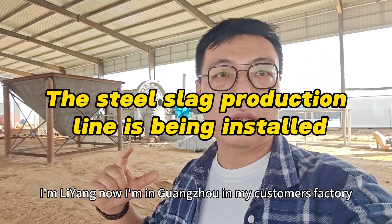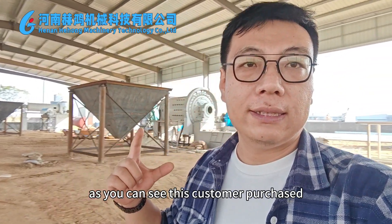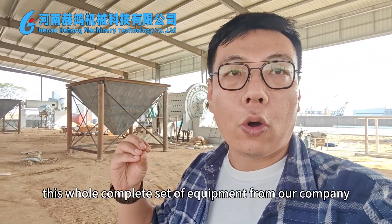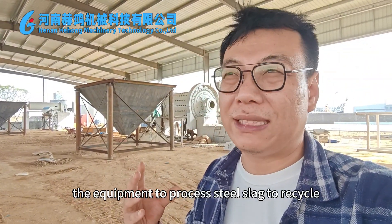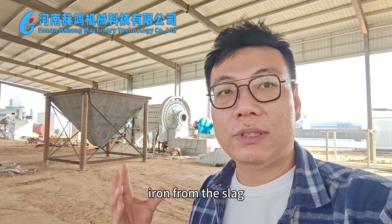Hello everyone, I'm Li Yang. Now I'm in Guangzhou in my customer's factory. As you can see, this customer purchased this whole company's set of equipment from our company. This customer will use the equipment to process steel slag, to recycle iron from the slag.